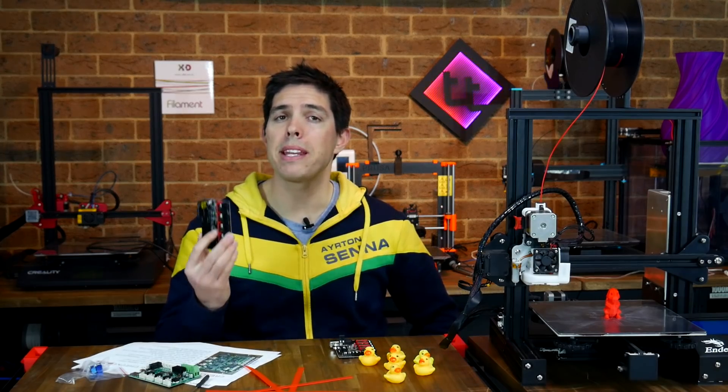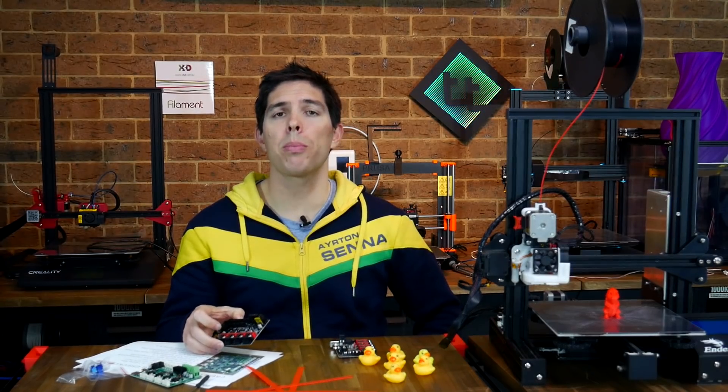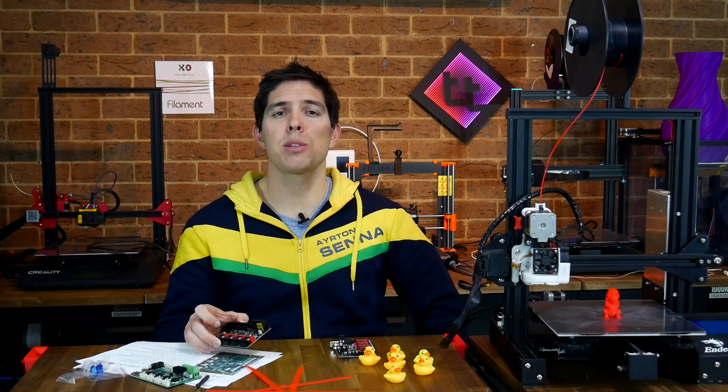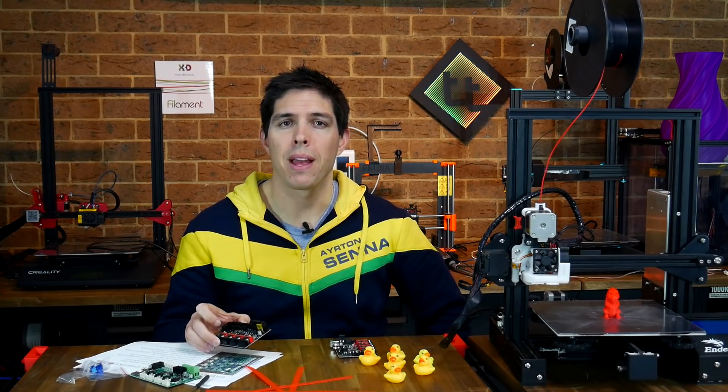As for the E3 Mini DIP version, I think it's going to find its way into my Monoprice Mini Delta, along with some other pretty interesting mods. Thank you so much for watching, and until next time, happy 3D printing.